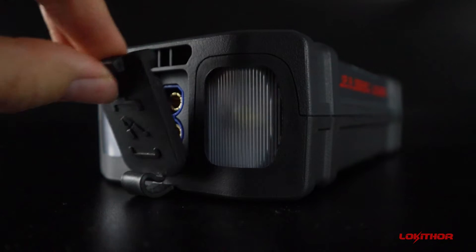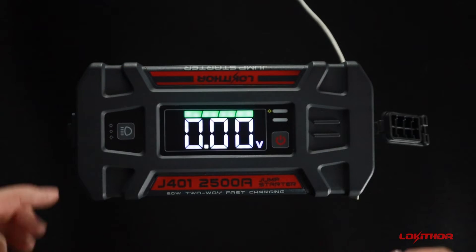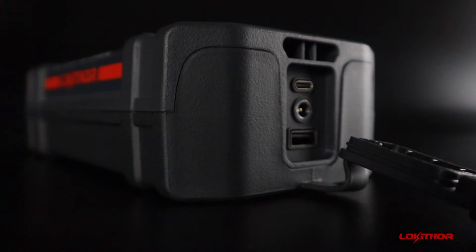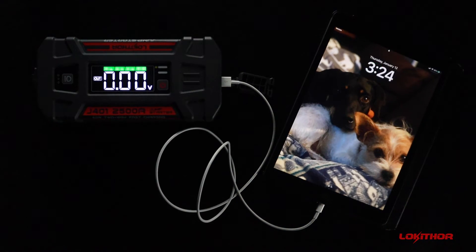In between the lights is the EC8 connector. On the opposite side, we have the charging port. When charging the J401, the display will show the in and fast symbols. For charging other devices, plug in the USB port. The out sign will flash and your device should begin charging.